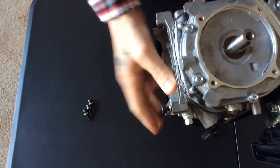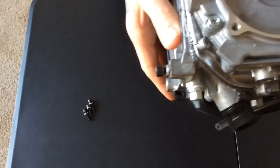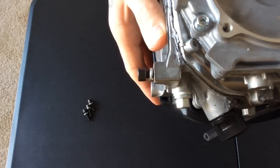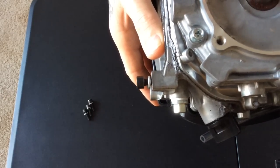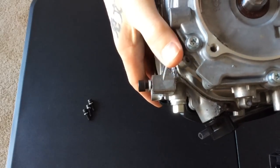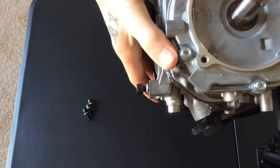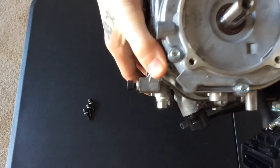Ultimately, they should go all the way, but as you see with this one, you have about a quarter to almost three-eighths of an inch that it's not going in. This is very, very soft metal, so if you want to take a wrench and try and really crank down on it, you're just going to strip it, and you're going to be out of the engine.